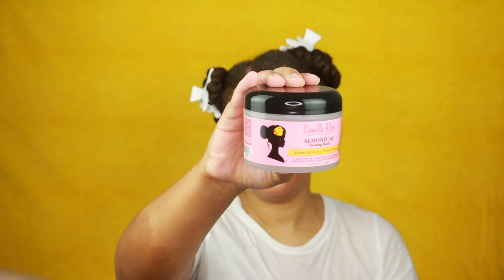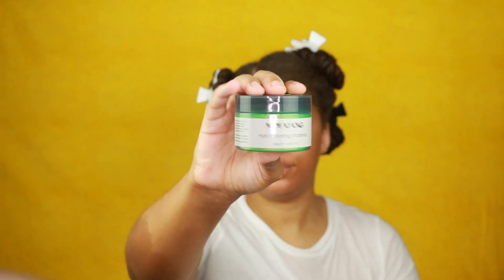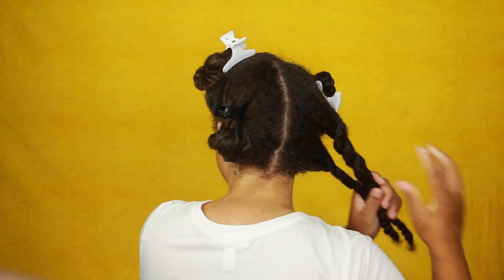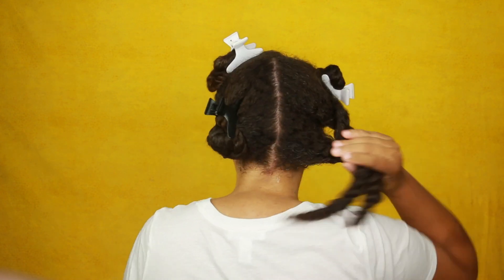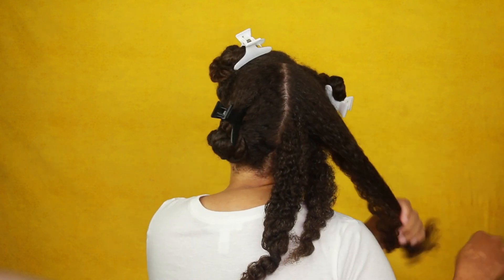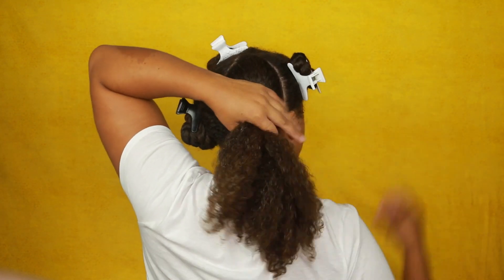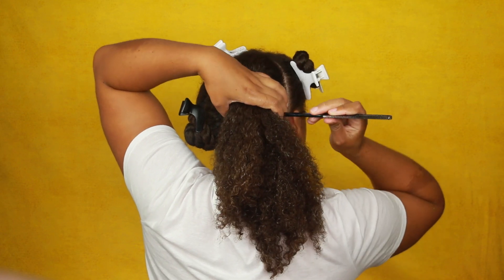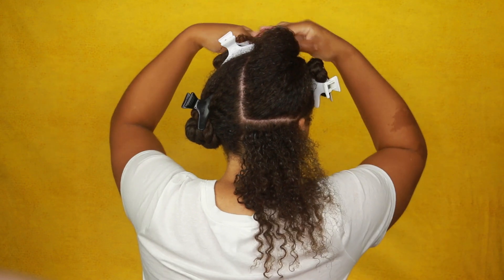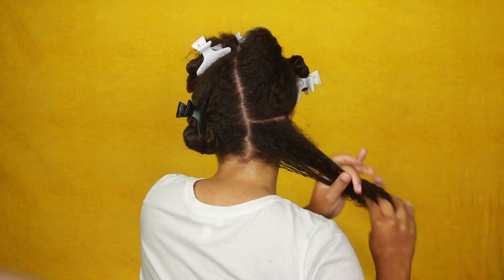For my styler, I'm using the Camille Rose Almond Jai Twisting Butter and then right on top I'm using the Mofajang Green Color. I'm going to do this twist out just like I would any other twist out — I'll link some of my favorite twist out videos in the description below. But this video is more so for the color and just seeing how I put the color in my hair and how I'm twisting it up.